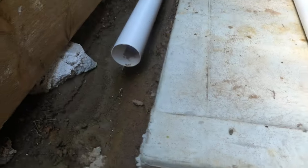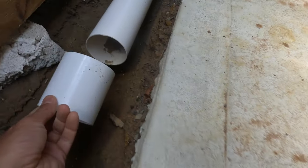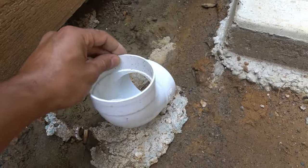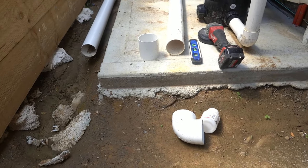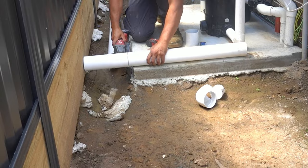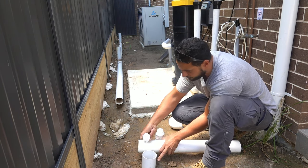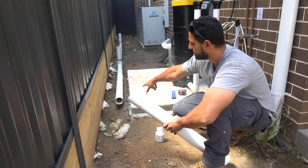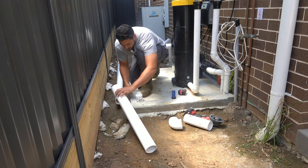We've got our 90mm pipe and a coupling right here that's going to join our two pieces together - making sure to put glue on. We're going to put glue, put the coupling on, cut our pipe down to size, glue that one on as well, and then we're going to have our elbow and another piece of pipe running all the way up. We measure 750mm from here, transfer those measurements over to our pipe, apply some glue on the inside, and drop in our coupling. We'll let this set for a couple seconds before attaching it to our existing pipe, then apply glue to the coupling as well.